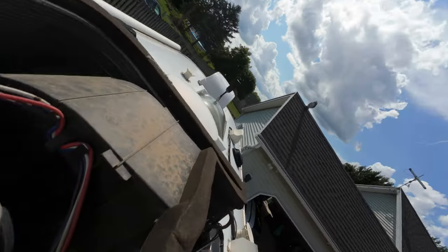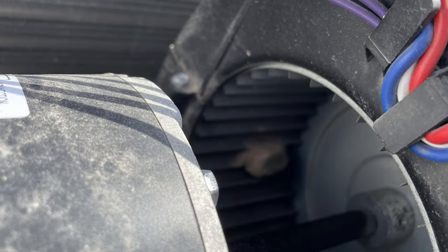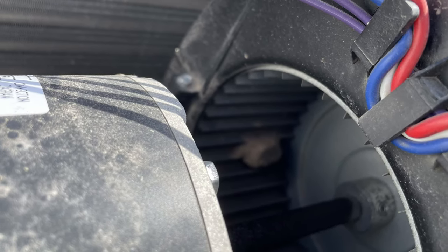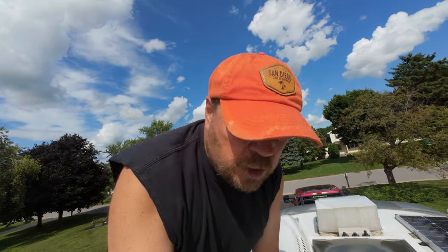I'm going to show you what the problem is — hopefully it shows up. I'll take a picture with my phone just in case you can't see it, but right there on the fan there's a mud dauber nest, and that's throwing the fan out of whack and making it vibrate. We just need to clear that out of there and we should be good.